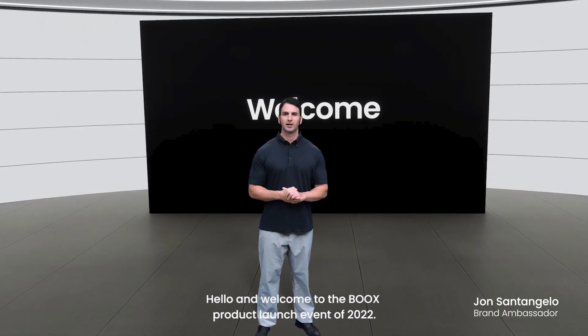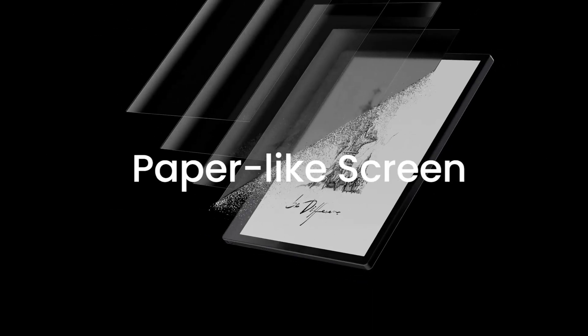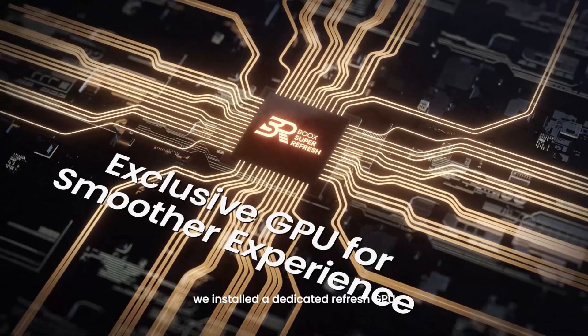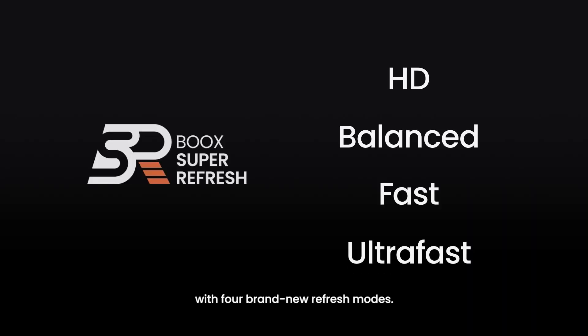Hello and welcome to the BOOX product launch event of 2022. We installed a dedicated refresh GPU with four brand new refresh modes.